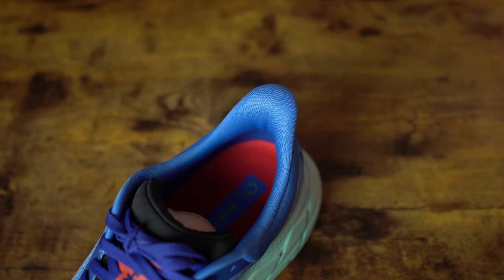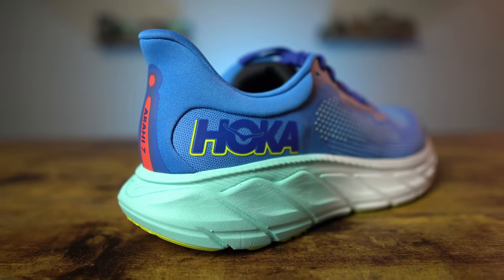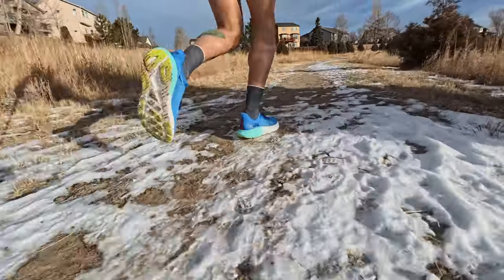The heel collar in the back is nicely padded and offers a good level of comfort and lockdown. I wouldn't say it's overly plush, but it does have a good level of protection there. You can definitely see the heel pull tab or heel flare at the back of the shoe, and that heel counter definitely has some flexibility to it at the top. Overall, this has been a very comfortable upper while not feeling overly plush and still providing a great lockdown, even when using it on some light trails.